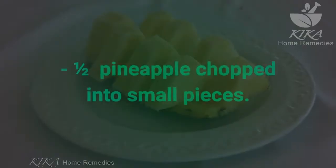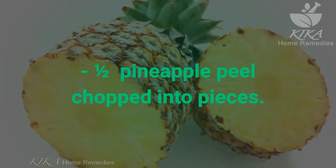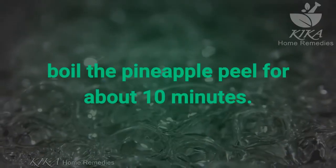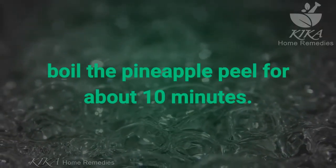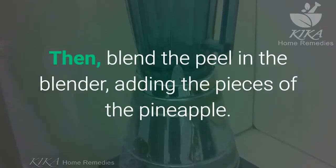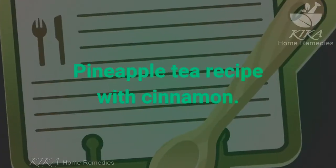How to make pineapple tea — basic recipe. Ingredients: 1 liter of water, pineapple chopped into small pieces, pineapple peel chopped into pieces. Preparation method: boil the pineapple peel for about 10 minutes, then blend the peel in the blender adding the pieces of pineapple. Serve iced or hot.